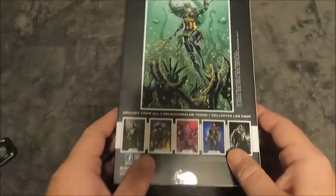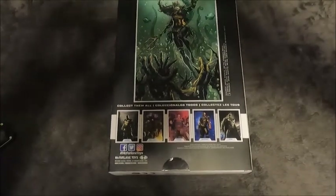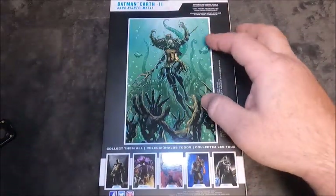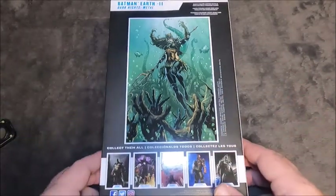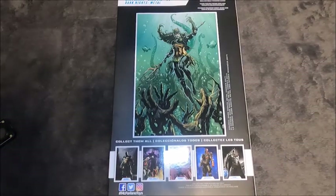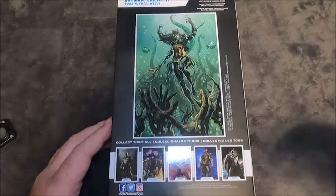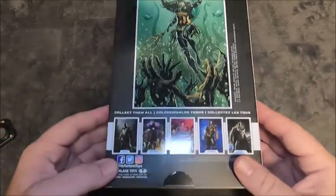On the back we've got a nice picture. This is from the Dark Knights Metal comic book arc — kind of a multiverse of evil Batmen, each one with a DC Justice League power. This particular one had Aquaman's power, so she's kind of like an evil Aquaman slash Batman girl. It was a crazy but really good story — highly recommended.